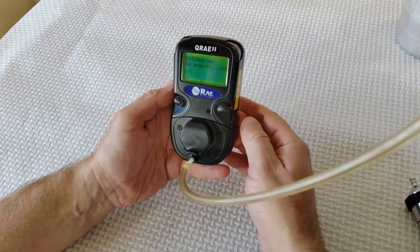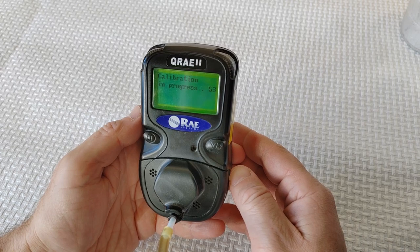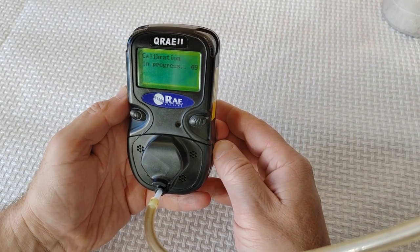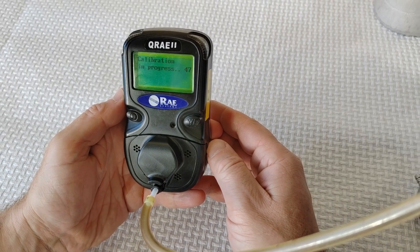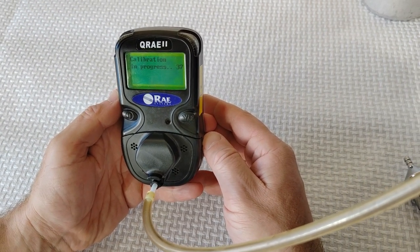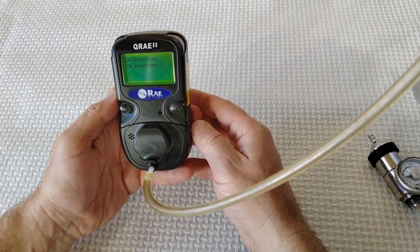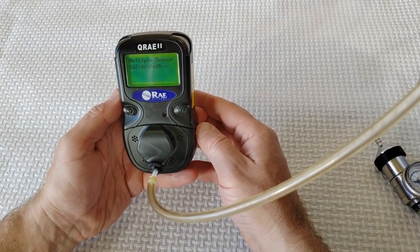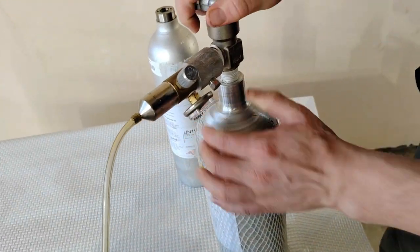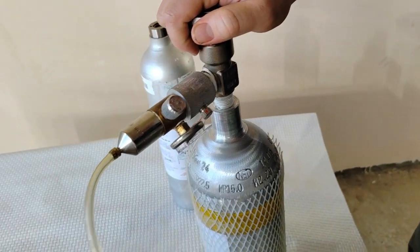You should see a countdown from 60 seconds. This function simultaneously determines the second point of the calibration curve for multiple sensors in the monitor. The display counts down from 60 to 0 seconds and then shows the name of each sensor, whether it passed or failed calibration, and the calibrated value for each sensor. After calibration, turn off the gas and remove the hose from the QRAE2 pump.